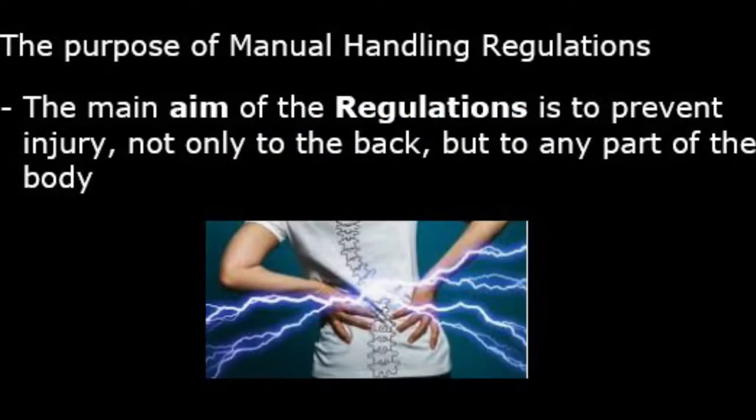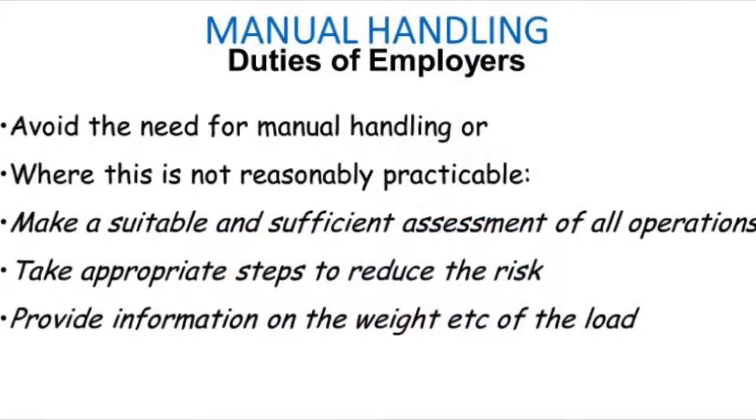The main aim of the regulations is to prevent injury not only to the back but to any part of the body. Employees have certain duties when it comes to manual handling. They must avoid the need for manual handling. If this is not possible, they must make a suitable and sufficient assessment of all operations, take the appropriate steps to reduce the risk, and provide information on the weight of the load.